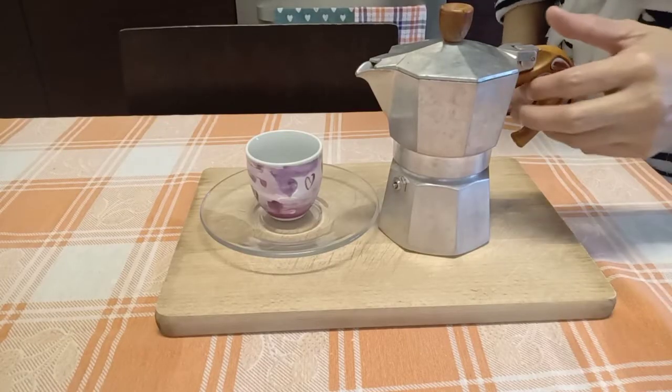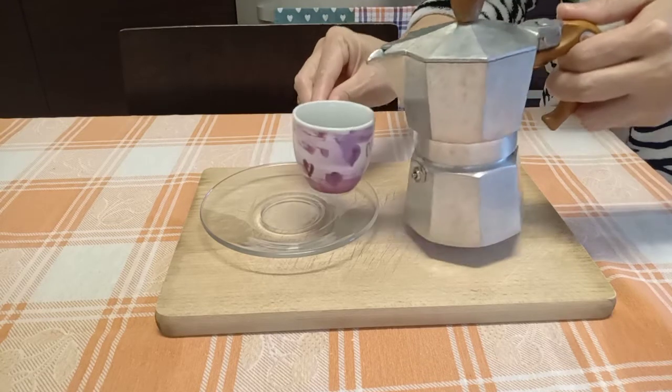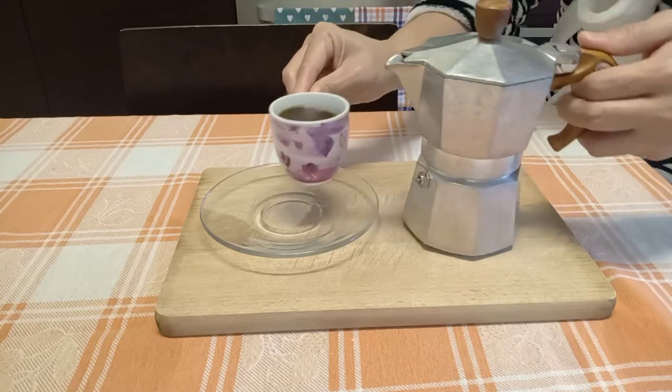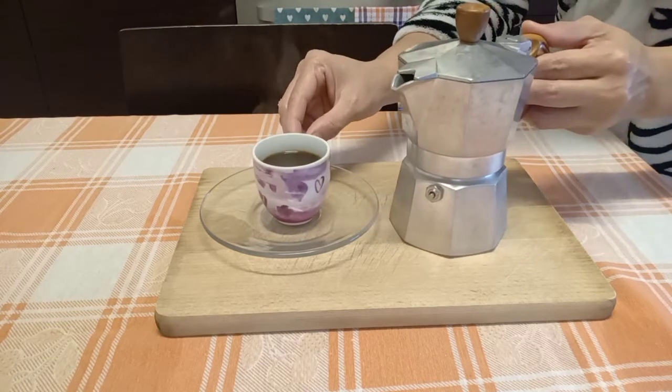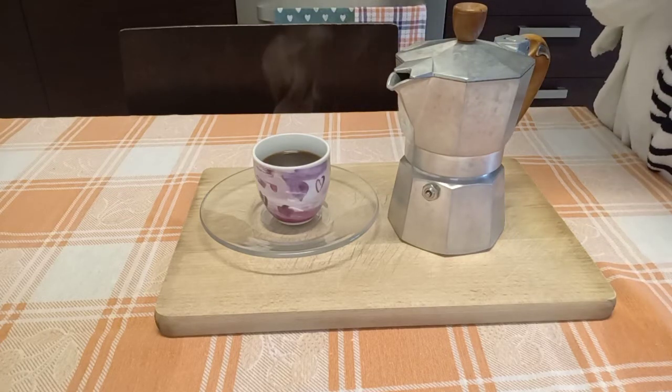Coffee is ready to serve. Look, the coffee is inside. Cheers, guys. Enjoy. Bye.